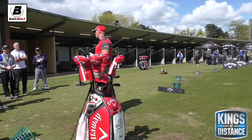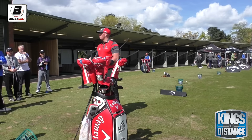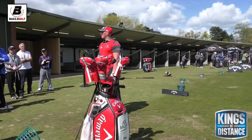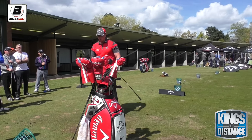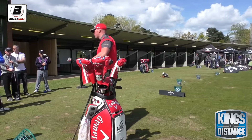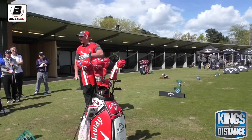Spin is probably the biggest killer for distance. You saw this morning in terms of warming up — the high spinners with the driver spinning up into the wind, carrying nowhere, rolling nowhere at all. And that's just down to spin, but spin is directly related to how we hit the ball, where we hit the ball in the face, club paths, everything.